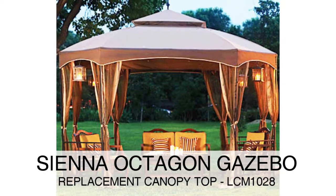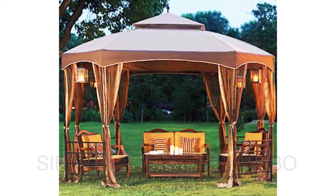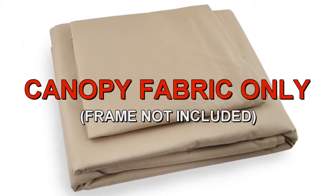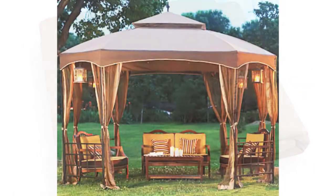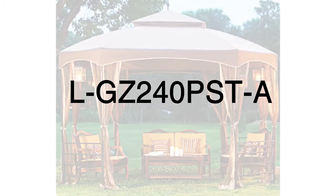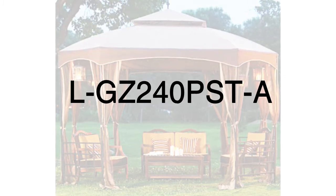The Sienna Octagon Gazebo was sold at Big Lots. To determine if this is the correct replacement canopy for your gazebo, please refer to the manufacturer model number L-GZ240PST-A.